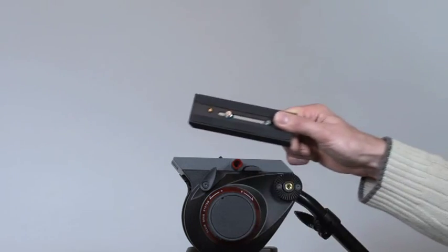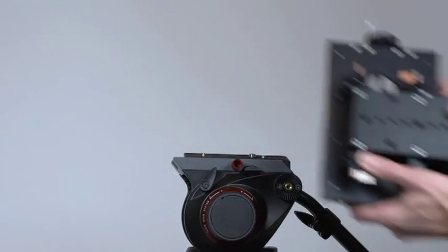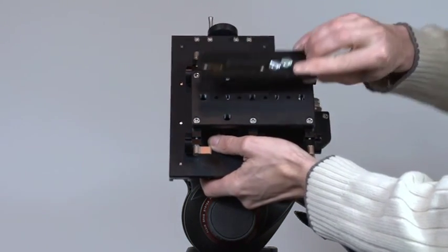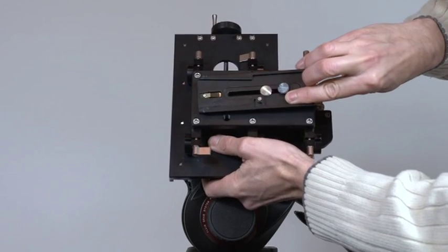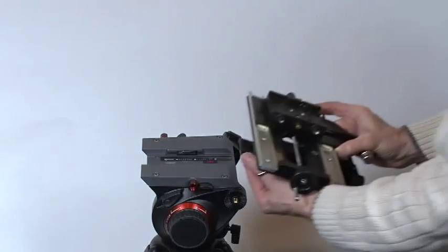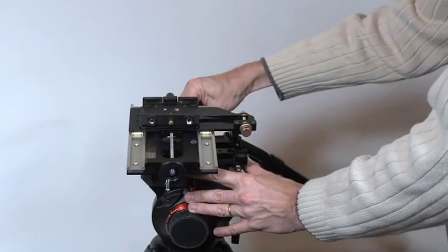Start by taking the camera plate from your tripod and attaching it to the underside of the top camera assembly. It's recommended that you use at least two screws. Now attach the top camera assembly to the tripod, checking that it's secure.